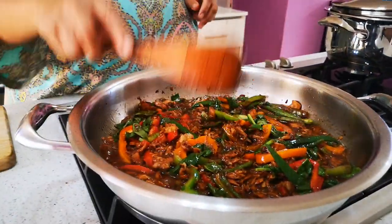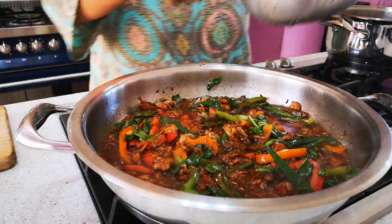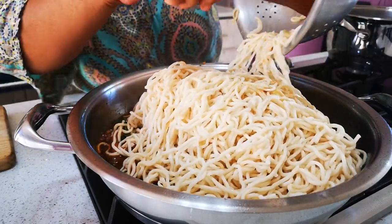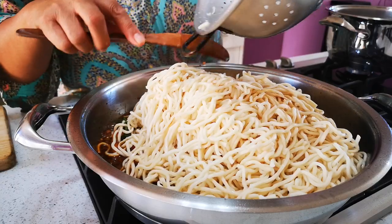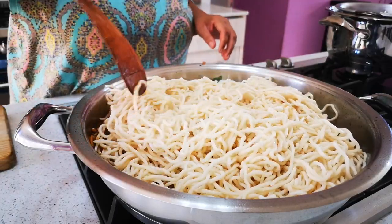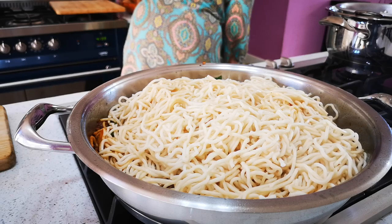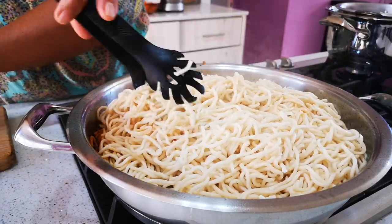Now we're gonna add our noodles. Toss and turn everything together. I normally use a strainer and a spoon together for extra help mixing it all in.